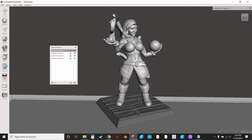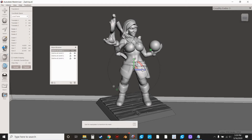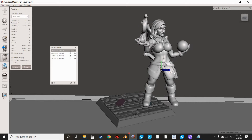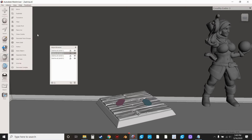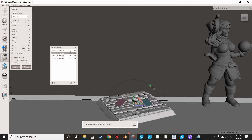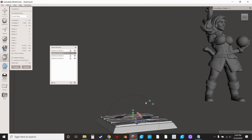The easiest way to deal with this is to highlight the model, hit Transform, and move it — then watch to see if anything is left behind. I'm not seeing anything here on the model side. Then I select the base and move that down. Now you'll see some little things left behind: a nail head, and something else very small. Now that we moved it, you can confirm those artifacts are part of the base. Hit Cancel.